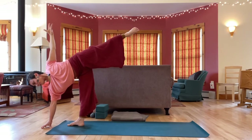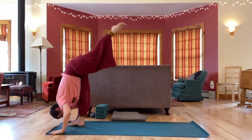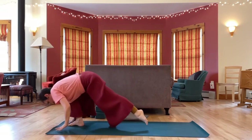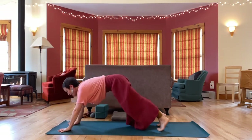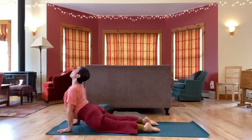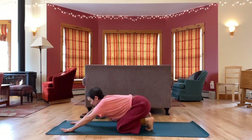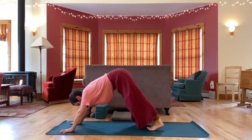Last breath. Release. Make your way to down dog. You might take a vinyasa — a low push-up, up dog or cobra to down dog. You might move in some other way. Do what feels right for you.